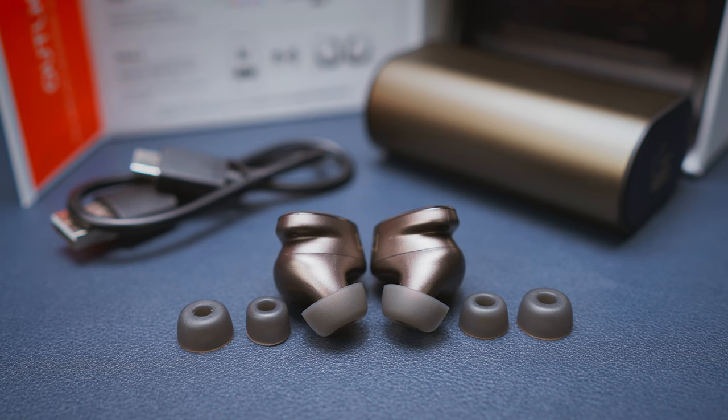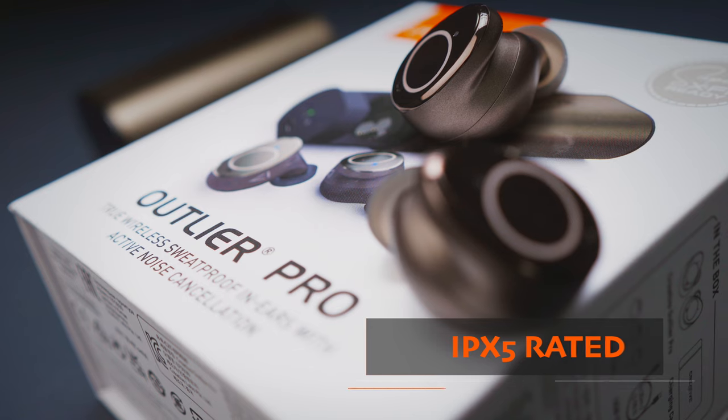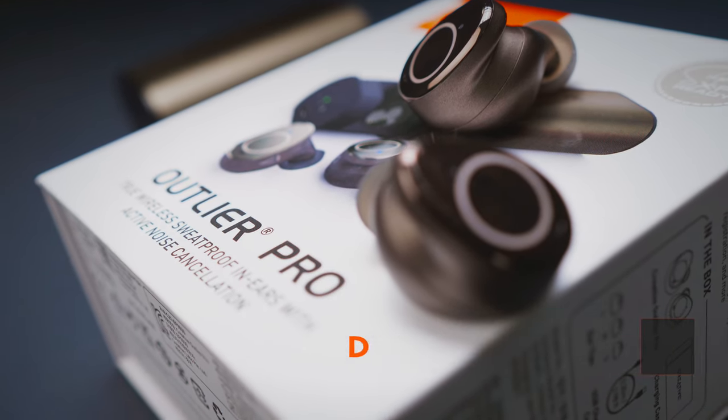There are 3 sets of silicone ear tips in the box, so you might find one that works for you and your ears. The IPX5 rating makes the earbuds protected against sweat, rain and splashes, so as long as you find them tight enough you can easily use them in the gym without having to worry about anything.